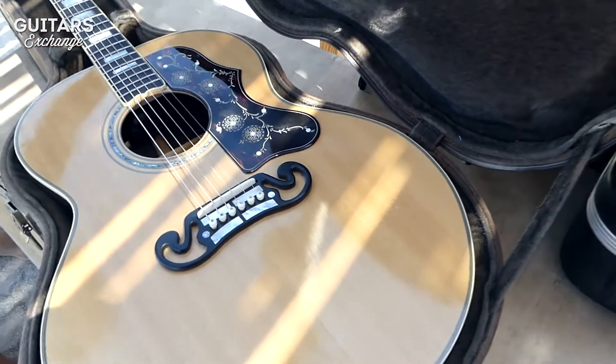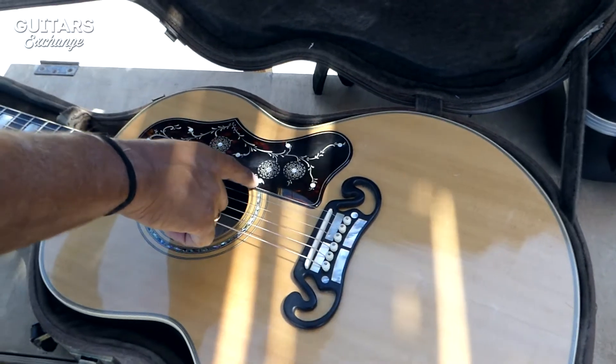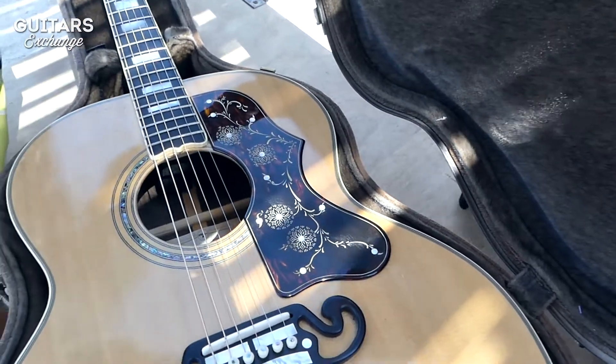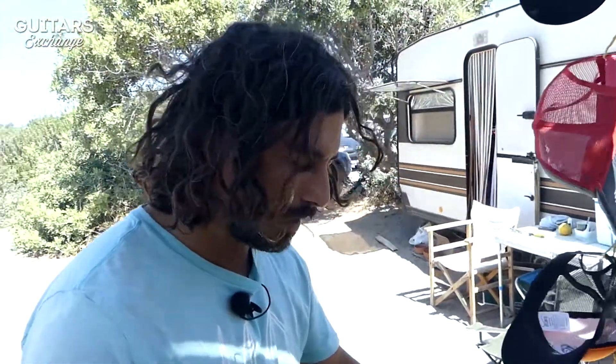On this pickguard we also see a Moustache Pearl inlay. This one is engraved and has dots with Moustache Pearl — they used to put Mother of Pearl on these guitars back in the 50s and 60s. Now they tend to use more plastic, but I prefer the Mother of Pearl on this kind of pickguard.